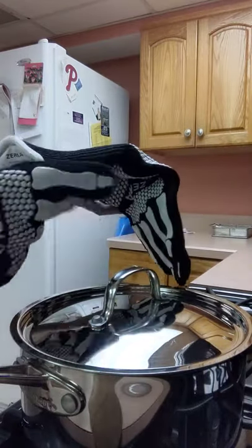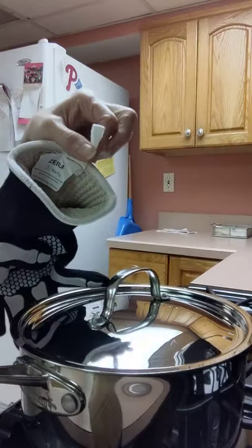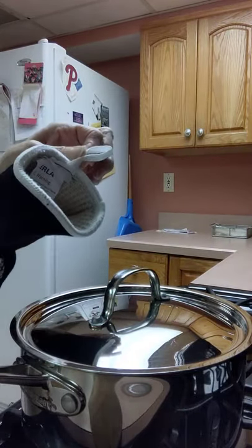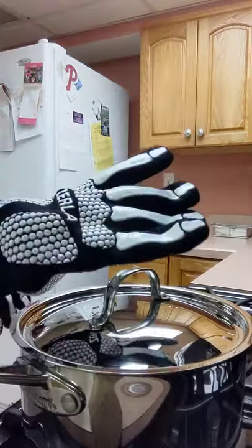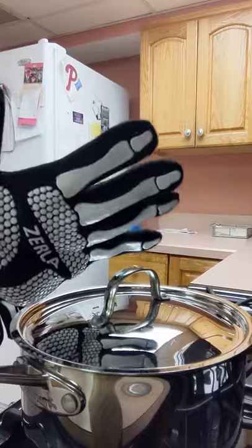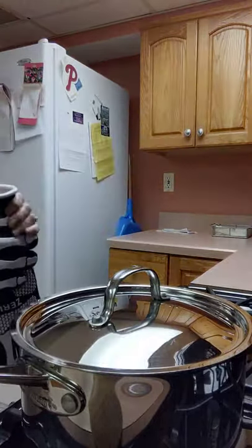They have little hooks so that you can hook them up right next to your kitchen stove if you need to. I highly recommend them. I really love them. They're great for grilling. Now that grilling season's over, I don't use them so much outside, but they're great for grilling as well. I hope you enjoyed this video, and hope you found it informative. Thank you very much.